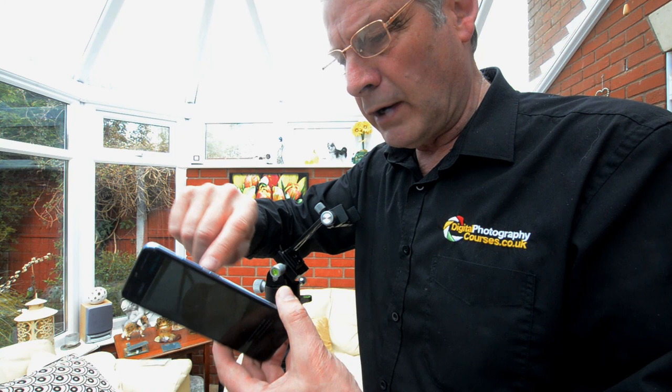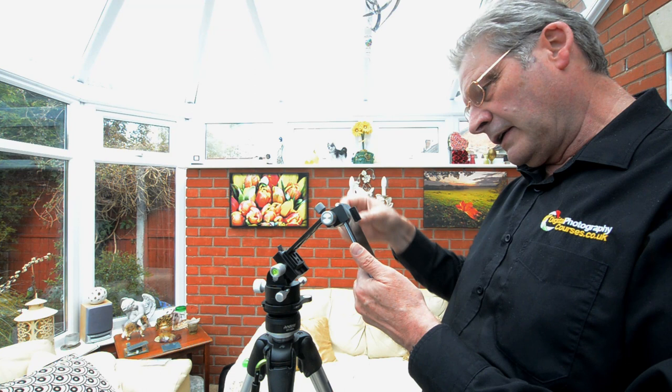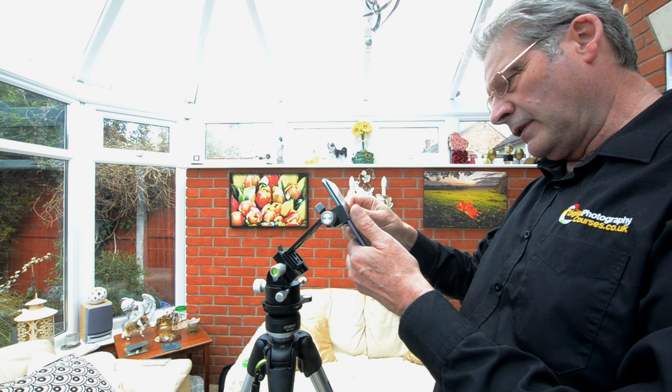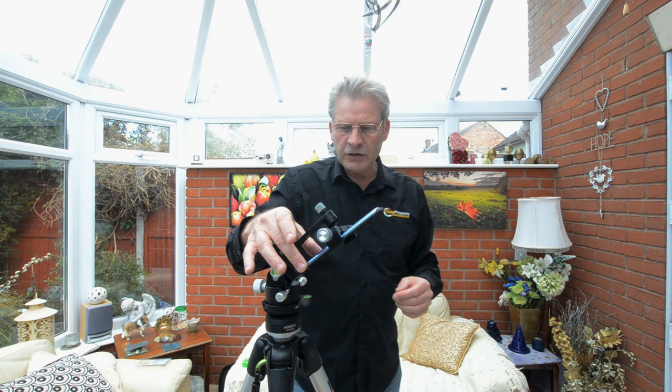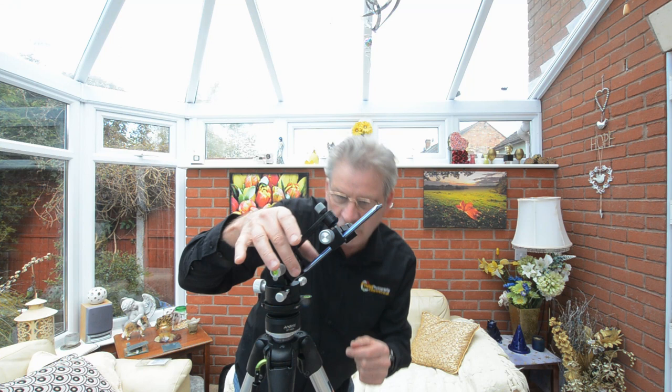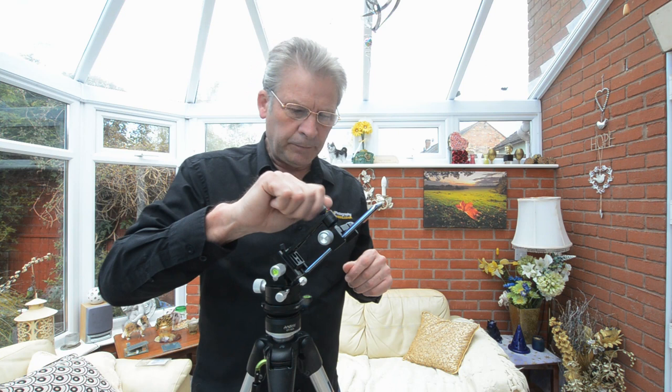A little tip here - just be careful when you mount this. My on/off switch is just here and the first time I used it I accidentally pressed it and switched the phone off. So avoiding any switches, get the phone in the holder nice and snug and then tilt the phone down. The important thing is to make sure you are parallel with this line - this is a right angle so you've got to make sure you're parallel with this line, otherwise it's not really going to work.